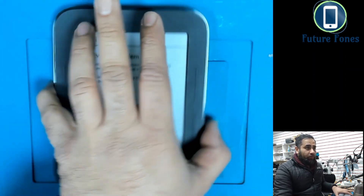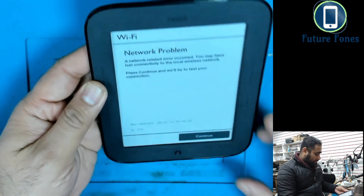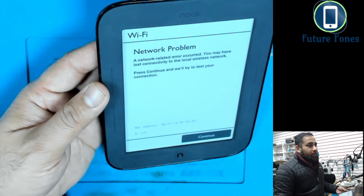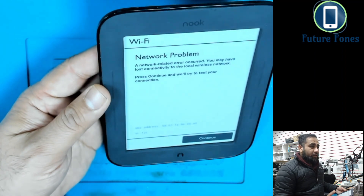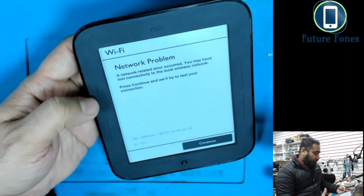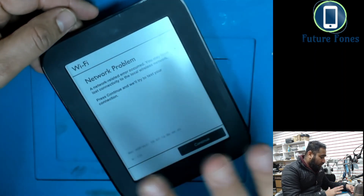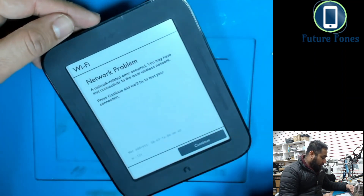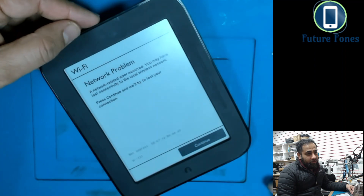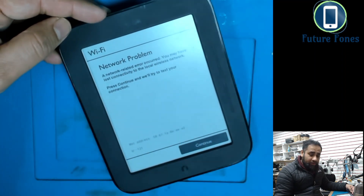Hello YouTube, this is Fahad from Future Phones. Today I have this very bizarre device called the NUKE Simple Touch. The problem we have is a connectivity issue after doing a soft reset. I'll show you how to do the soft reset and the hard reset, but in both conditions the network problem persists. It took me a while to figure it out — I read a blog with the instructions and made this video to make it easier.